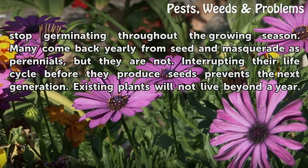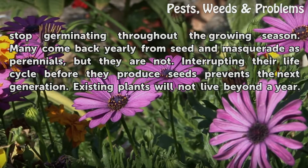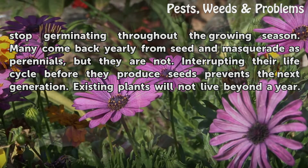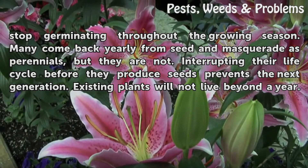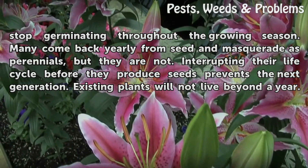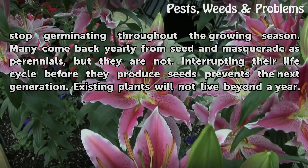Some pigweeds never stop germinating throughout the growing season. Many come back yearly from seed and masquerade as perennials, but they are not. Interrupting their life cycle before they produce seeds prevents the next generation — existing plants will not live beyond a year.